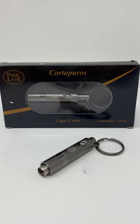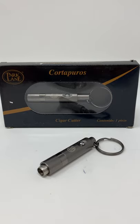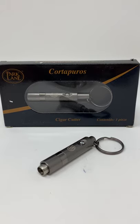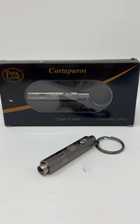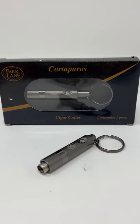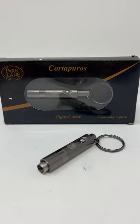Here is a great new product for Cigar City Humidors, made by our sister company Park Lane. This is a stainless steel cigar retractable blade cigar punch cutter with a key ring. It retracts with the push of a button and cuts to a perfect quarter-inch cut — my personal favorite cut.